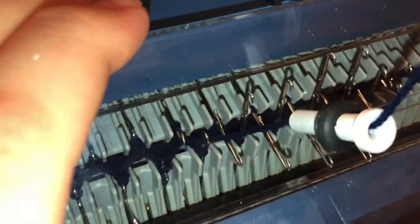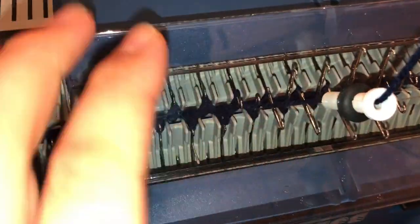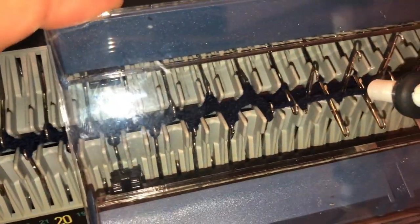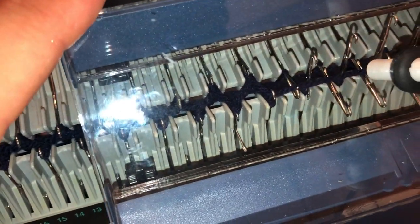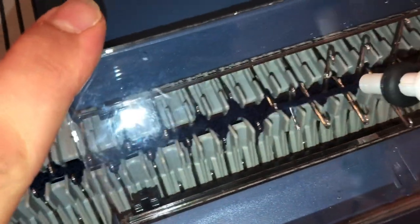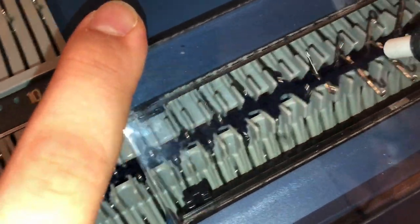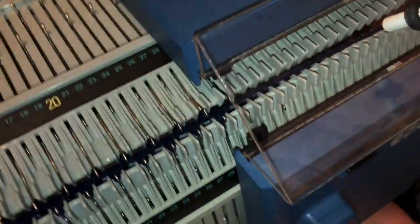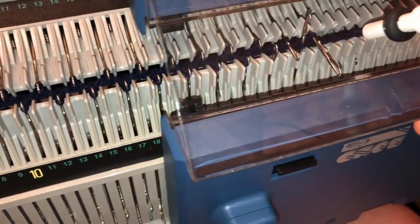We can just continue knitting, and if you can see, both carriages are knitting simultaneously. The yarn nozzle is feeding the yarn into the needles and they pull back at just the right moment on both beds so it will knit the stitches on both beds at the same time. That's basically how a ribber works on any machine.